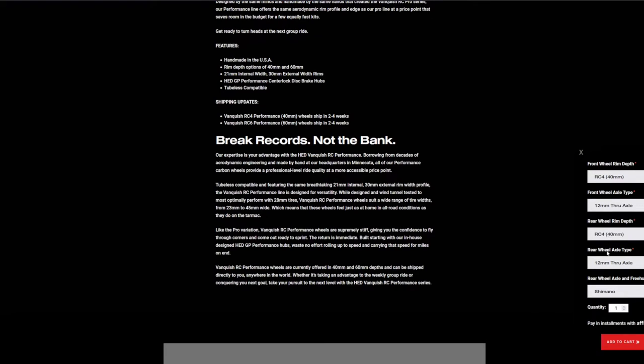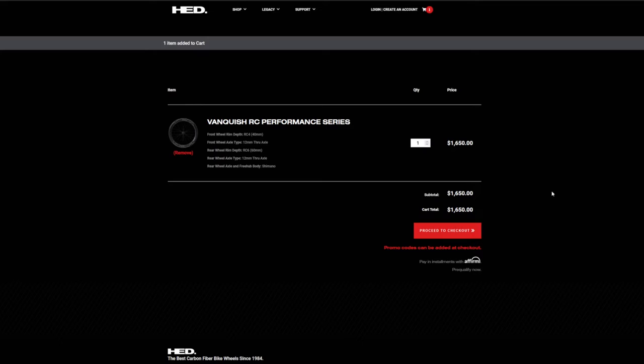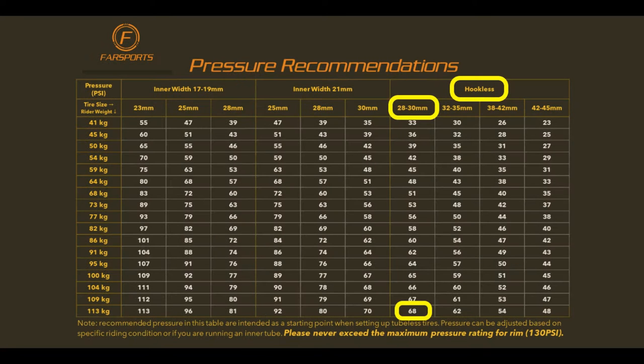Hookless was preferred for improved impact resistance, a bit wider tire profile, and easier tire mounting. The hookless downsides of 73 psi max pressure, the inability to use 25mm tires, and a limited tire choice didn't really matter to my use case.